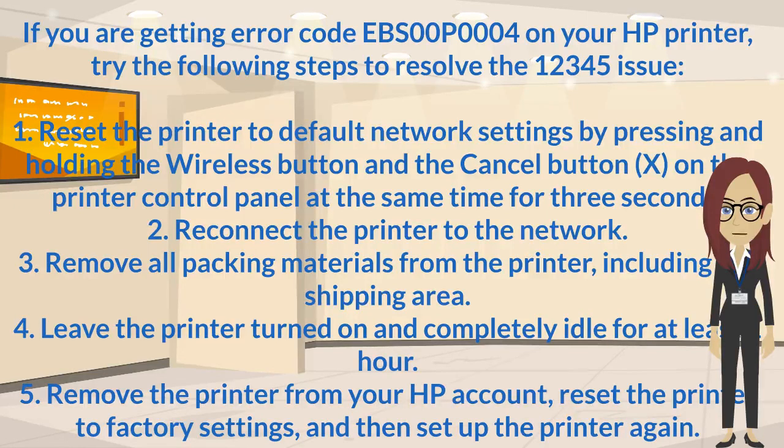Step 4: Leave the printer turned on and completely idle for at least 1 hour.